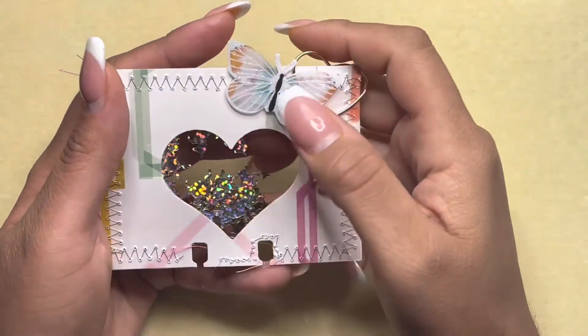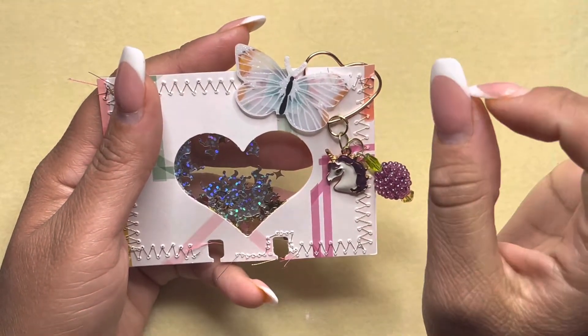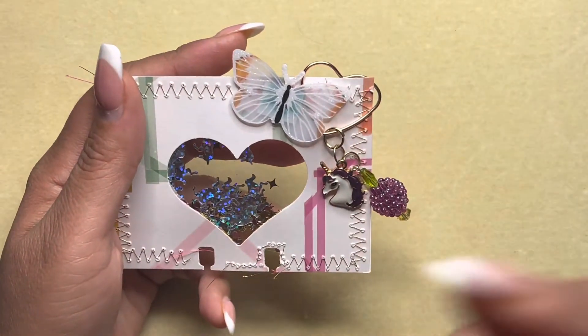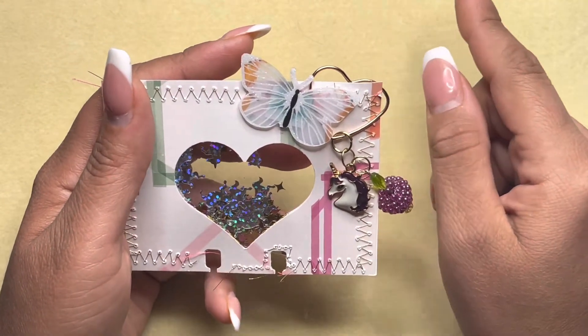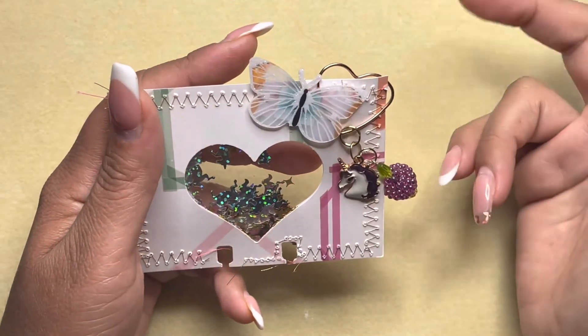Hi everyone, welcome back to my channel. This is the fourth week of the Memory Decks Mondays — Pucci's Memory Mondays. If you haven't seen the previous videos, I'm going to link them below. There is a giveaway; you have to watch all the videos, like, subscribe, and comment, and also check out the other ladies who are involved in this YouTube hop.